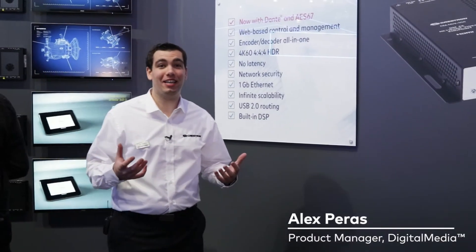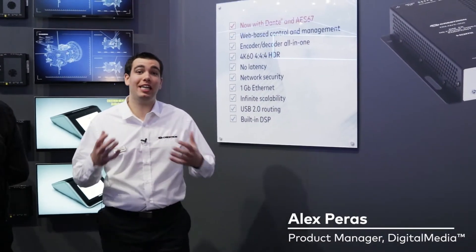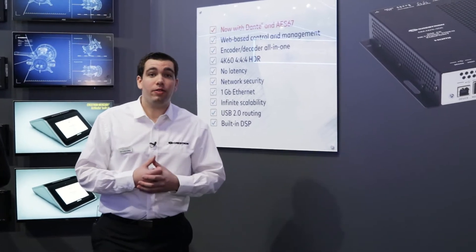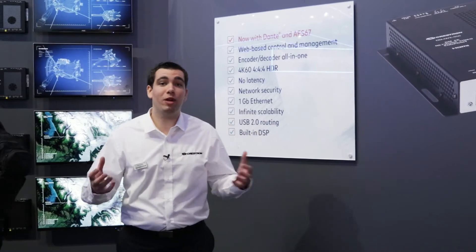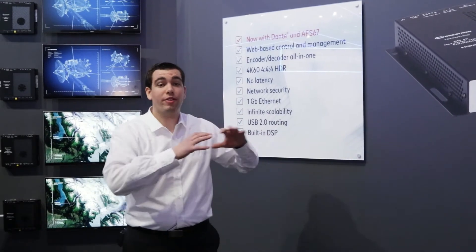Welcome to ISE 2018. Here we are in the Crestron booth in the DMNVX area. The DMNVX's are fully supporting the Crestron trade show this year. There are over 140 devices deployed throughout the entire booth.